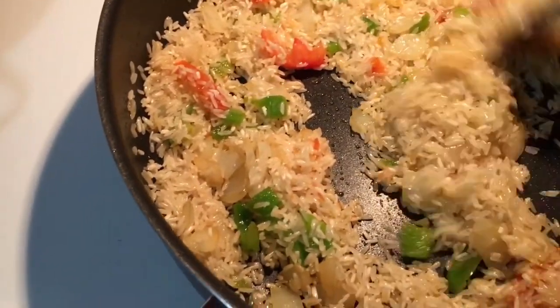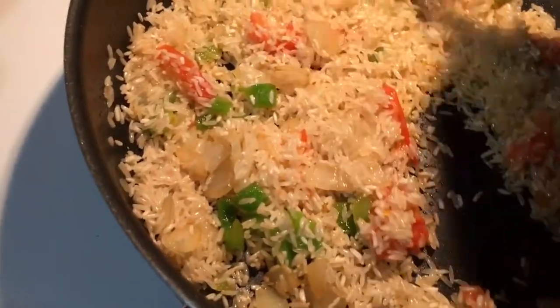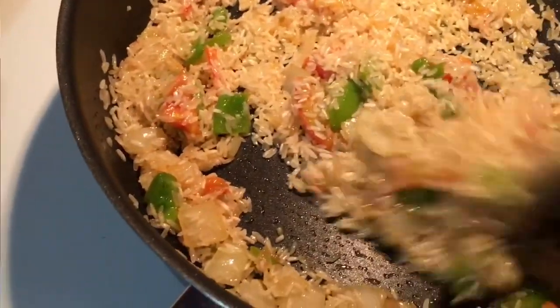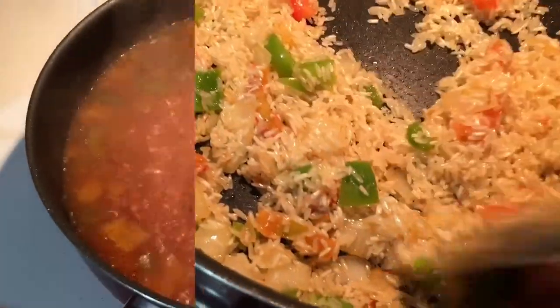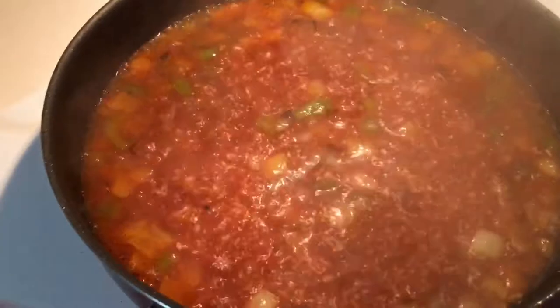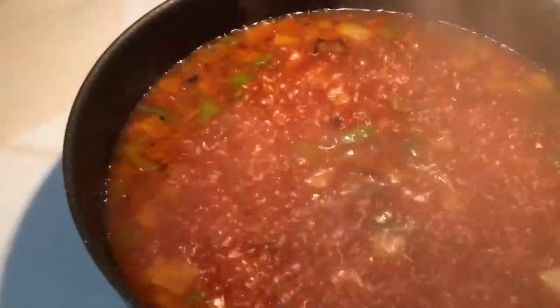And then I'm just going to put some garlic and cumin in it. I already put everything in there. Now I'm just going to wait for it to cook a little bit and then I'm going to add my chicken. And this is the way I cook it.